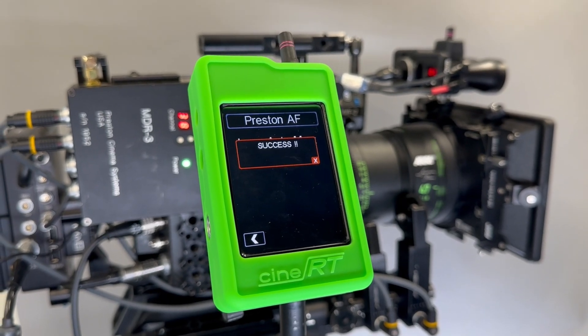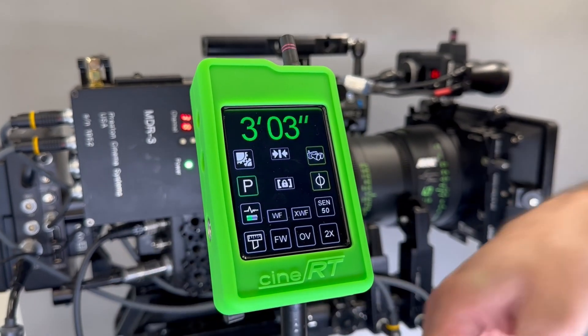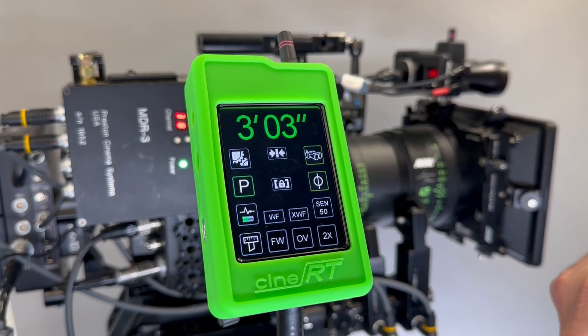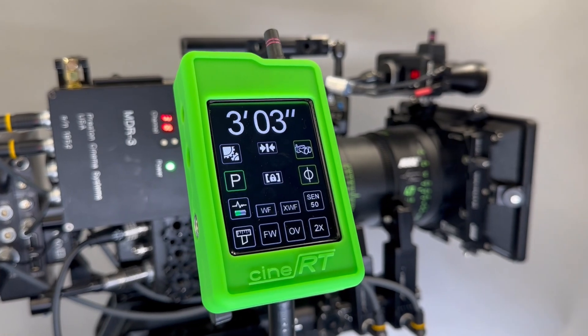Once the mapping is complete, you can return to your main working page and you'll see that the Preston button is lit up green, which means it's actively holding lens information.